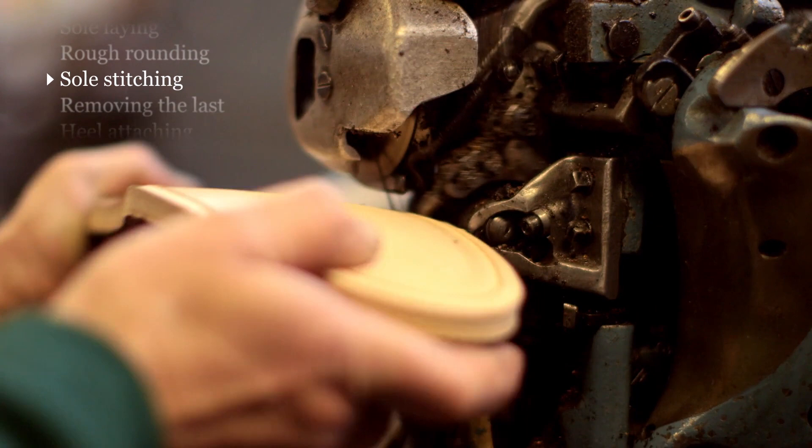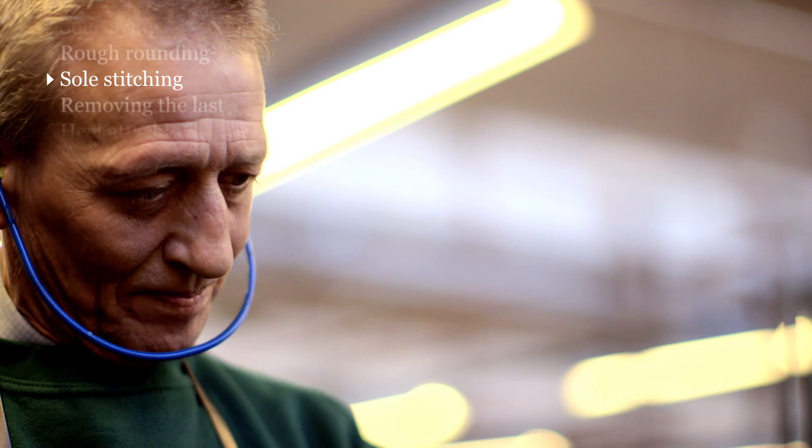Sole stitching is an incredibly important part of the shoemaking process. We use a lock stitch rather than a chain stitch. What this means, basically, is that you can wear the shoes for far longer — you can wear the leather sole right down to the point where the lock is.